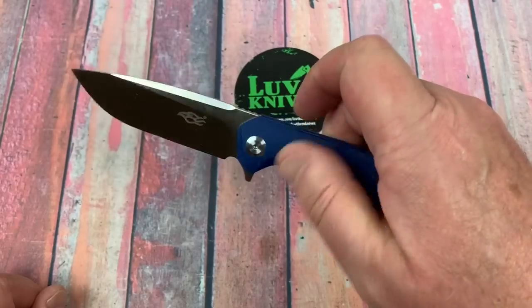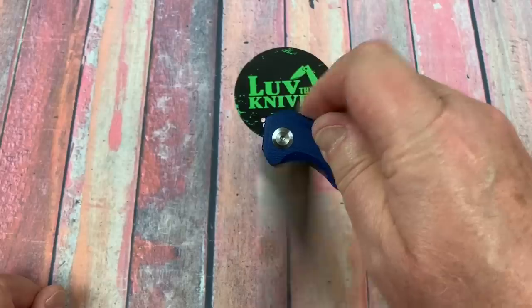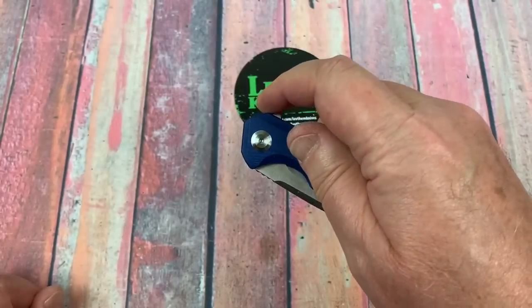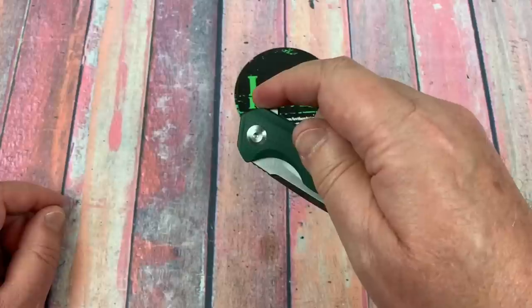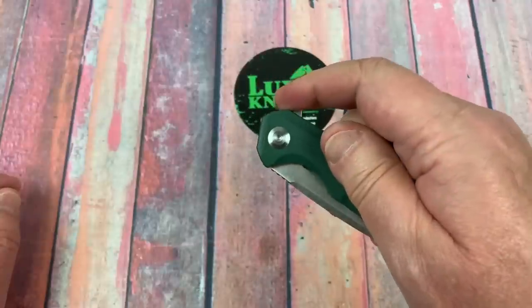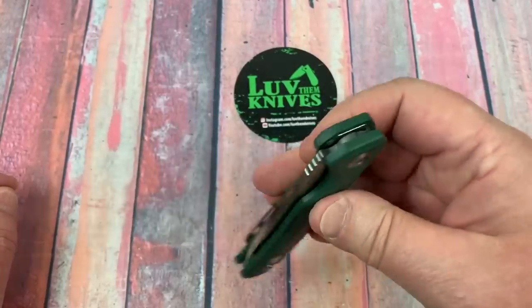The detent — it's just the way I like it. It's not easy to fail. Let me see if I can fail this. Almost, but not quite. It holds long enough. Let me try this one since we do have two — they might be different. Isn't that amazing how consistent you can be on a $24 knife?